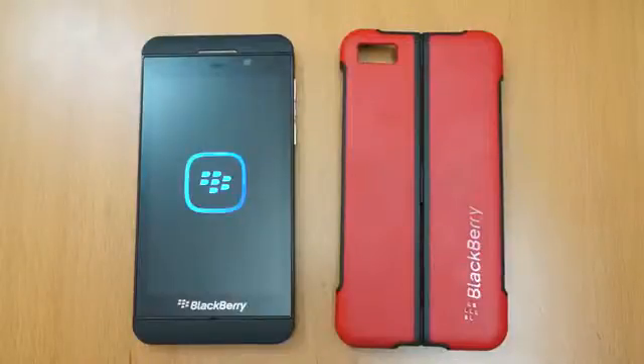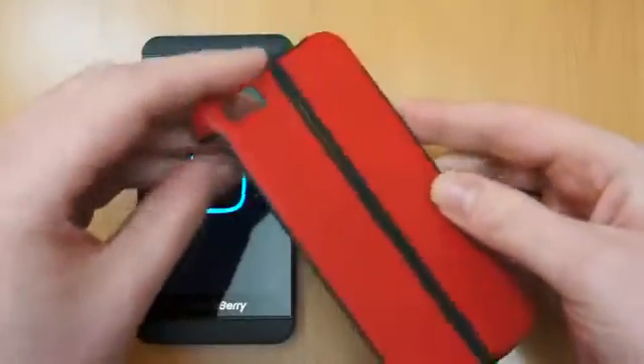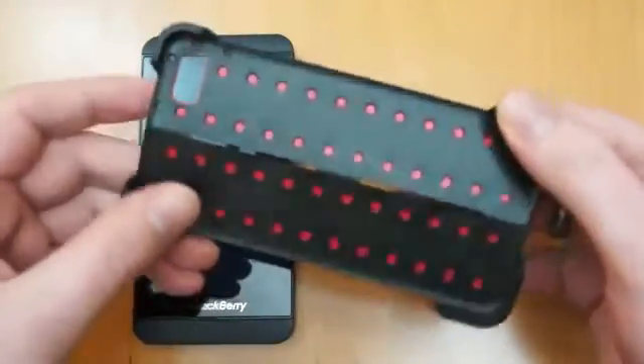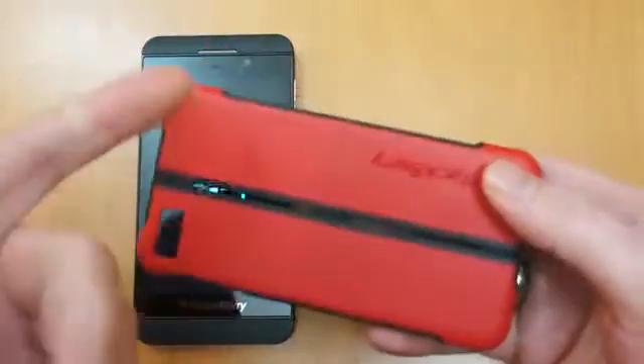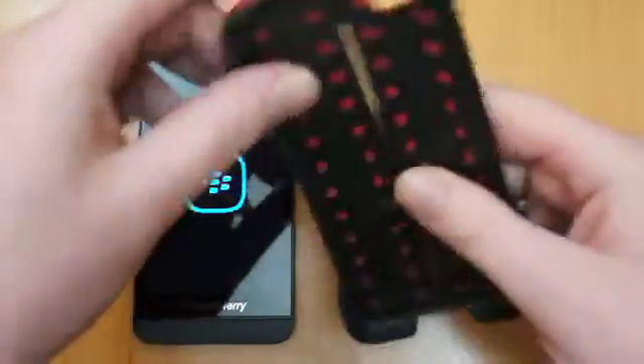Hi, I'm Ollie. In this video I'm going to be taking a look at the genuine BlackBerry Z10 Transform Shell case. This is the case itself. It locks on the back of the phone and it does also have a stand feature built in. This one in particular is obviously red. It's also available in black and white, so you've got a few colours available.